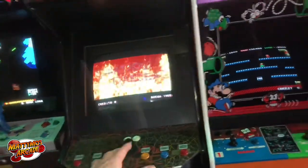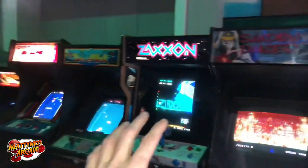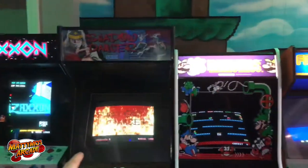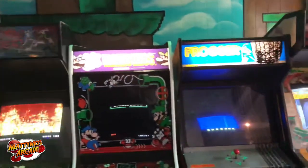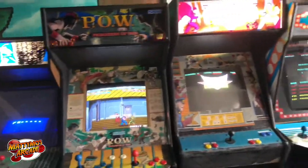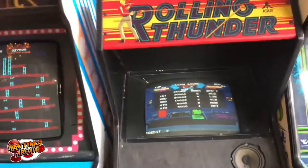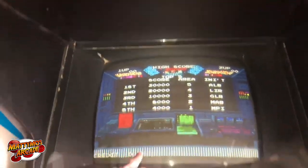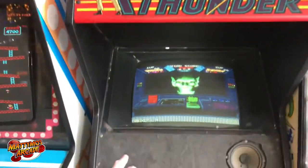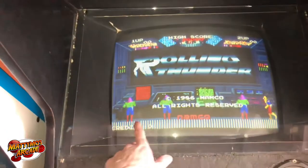Shadow Dancer I put together last trip. We've got some marquee issues but everything is good until we get down to here, and I think it's a RAM issue for the graphics. This is Rolling Thunder — sorry, give it a second.